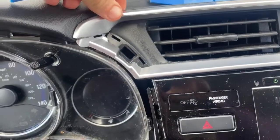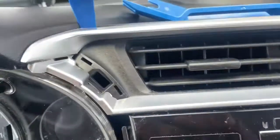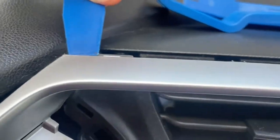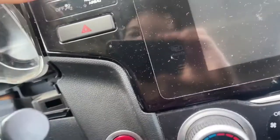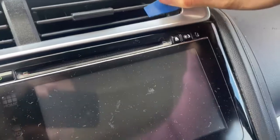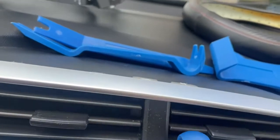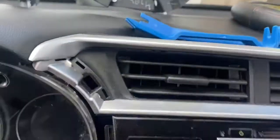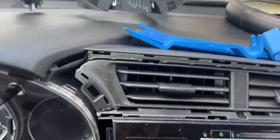Next up is the silver trim ring right here. The easiest way to get that one is to come in with another trim piece tool from this edge right here, and you just kind of pry up, try to pull these clips back, and work your way around. There are also some clips on the bottom right in here. You basically just keep working your way in without breaking stuff — you can see the clips here, so try not to crack them. And these are all the trim pieces; there are a ton of them that hold this thing in.